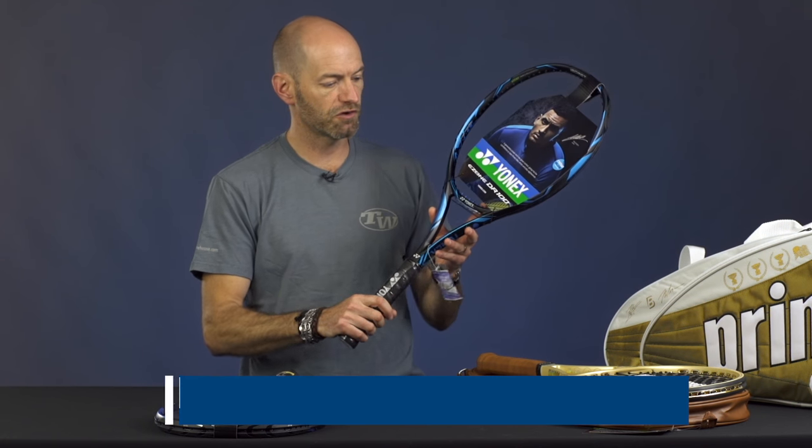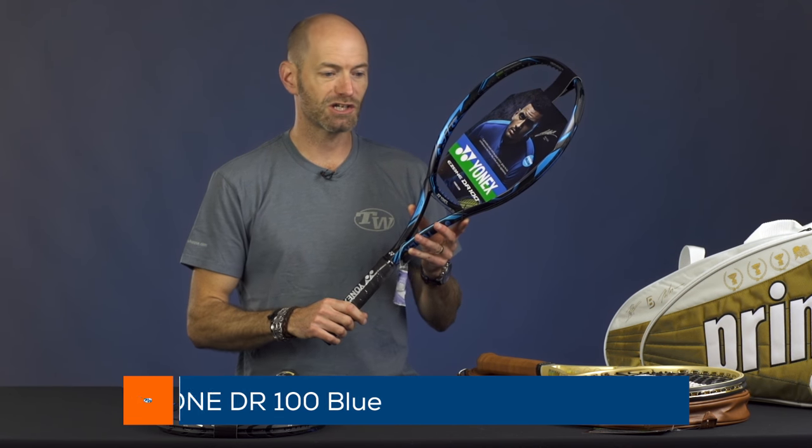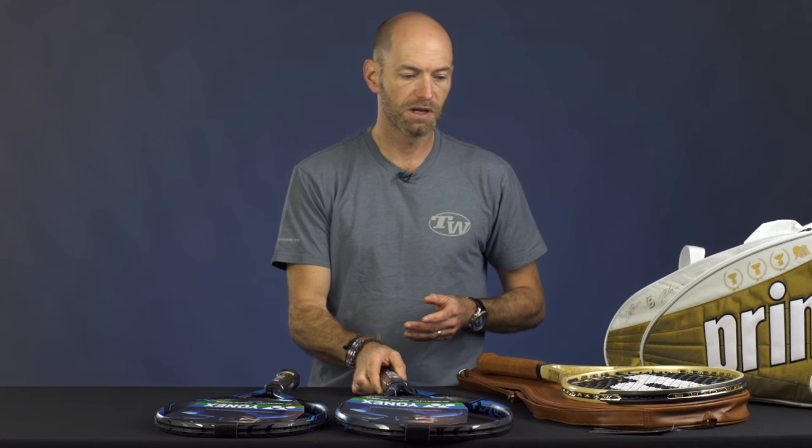And then here is the 100 — same racket, same great specs, same great playability, but in a nice eye-catching update in blue right there.